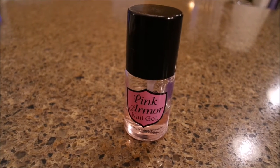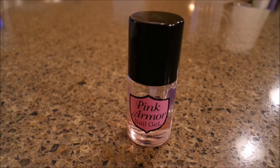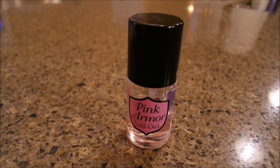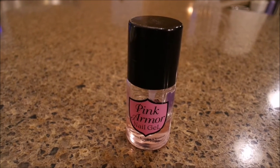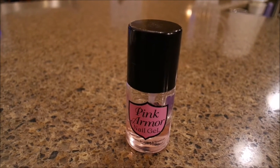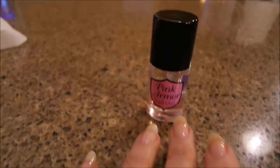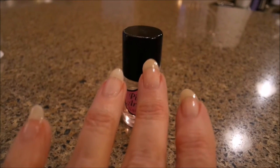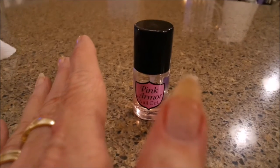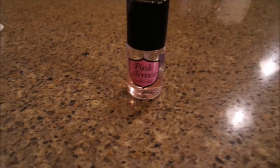I wanted to just bring it up again on a Flash Friday favorites. This has been some of the best stuff I have ever used. I guess I've been using it now for about two years. I have never used anything where I had to cut my nails because they were getting too long, but with this, I've had to cut my nails.